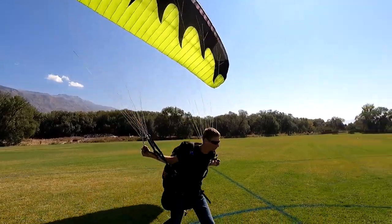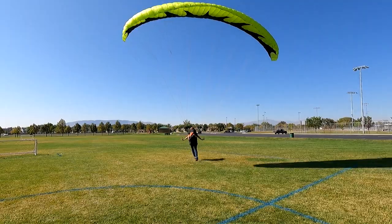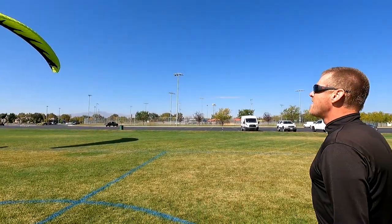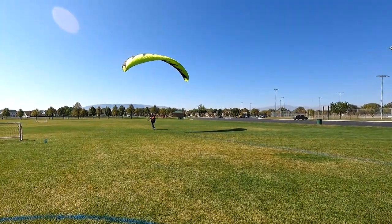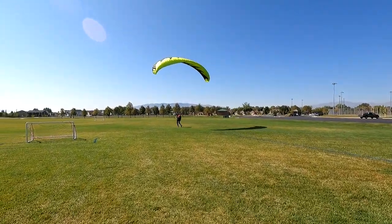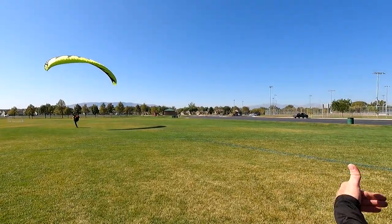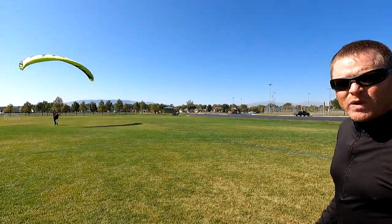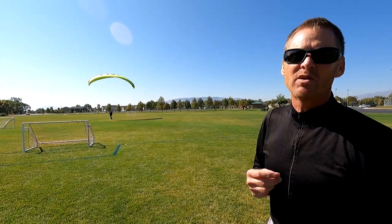Run, run, run, lift, lift the A's — bing, run, keep going. Notice he just ran in a half circle because he launched downwind, then the glider weather-vaned into the wind and he turned and went with it. You don't get those reflexes and skills from six seconds of practice — you get them from hours and hours of training at the beach.